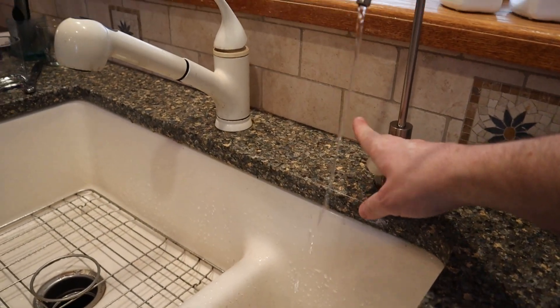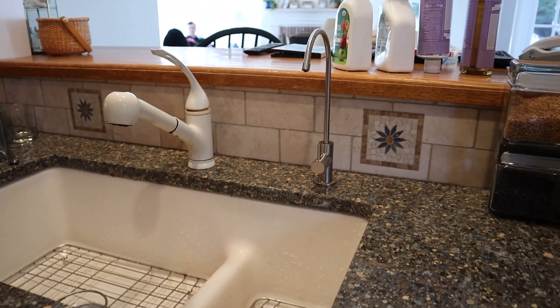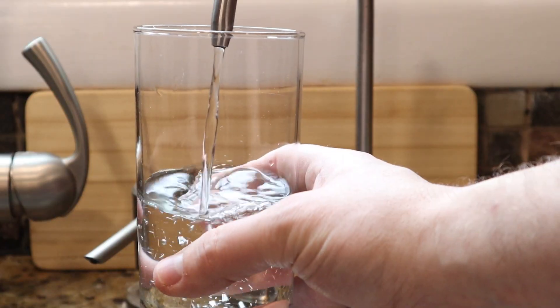And that's it everybody. Enjoy free, clean drinking water like you've never had before. If you like this video, don't forget to comment and like. If you're not a subscriber, consider subscribing to the channel for more projects like this. Thanks for watching.